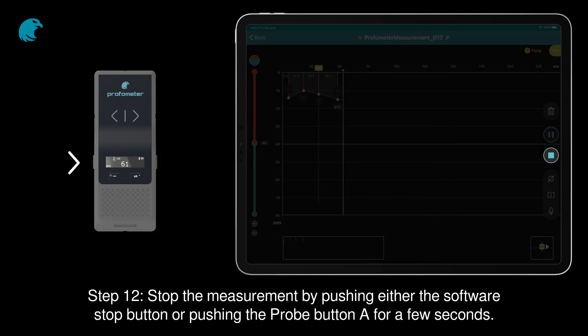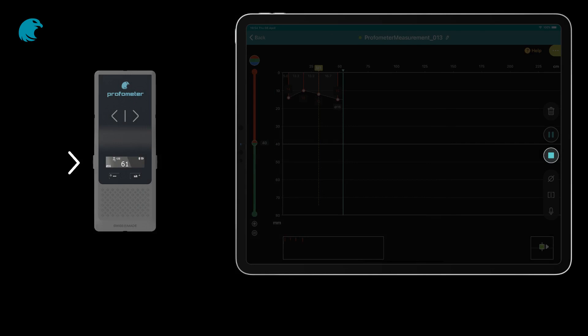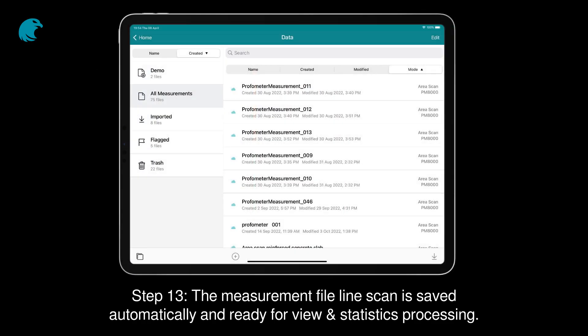Step 12. Stop the measurement by pushing either the software stop button or pushing the probe button A for a few seconds. Step 13. The measurement file line scan is saved automatically and ready for view and statistics processing.